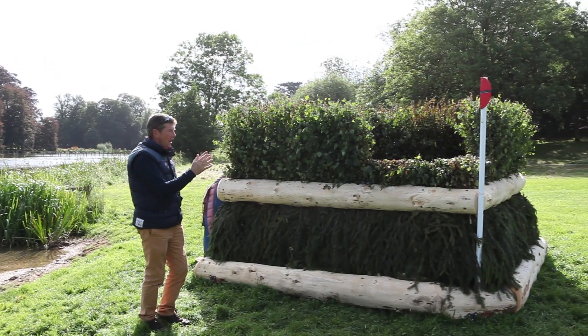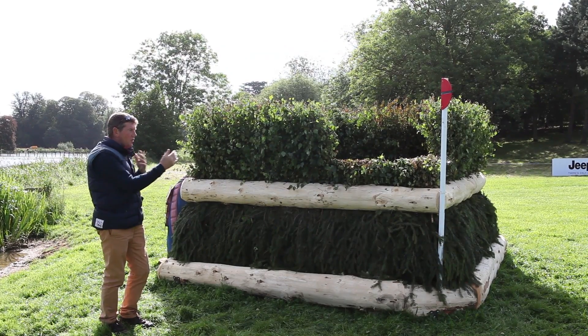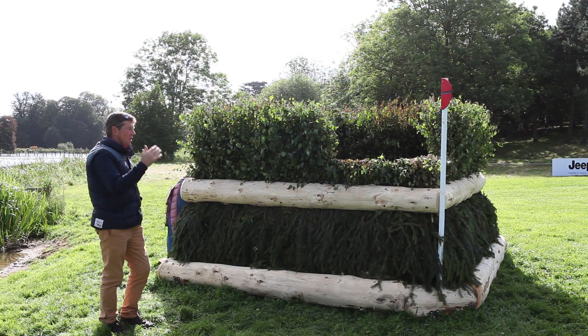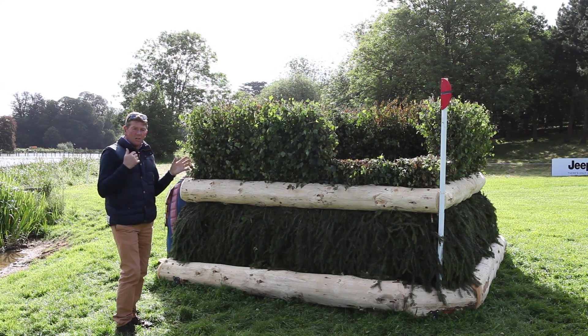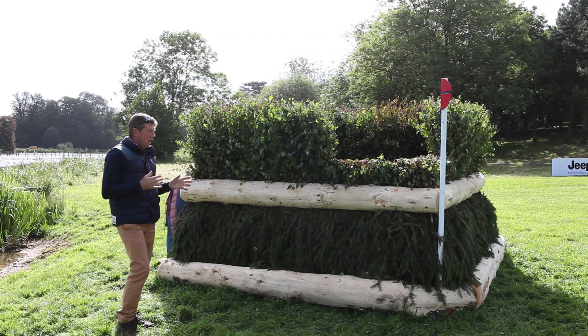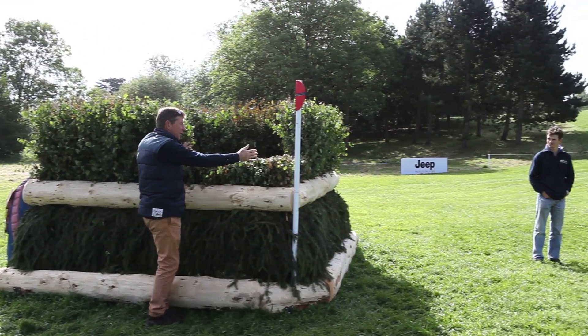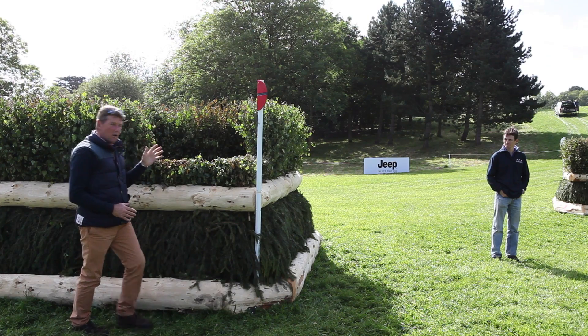You can jump the two corners on the left or the two corners on the right. We're going to just look now because both corners are exactly the same, so you can choose which one you want, depending on which direction your horse is best at jumping corners and which ones you think particularly suit you. It's a very narrow space here that they have to fit through to jump this corner and have to stay sighted on the second corner.